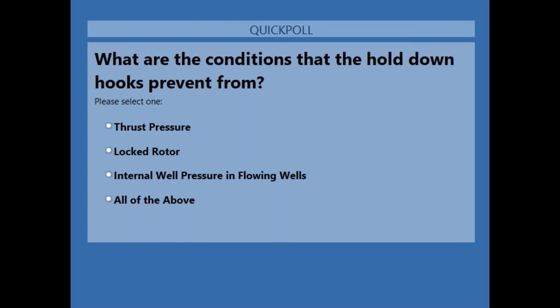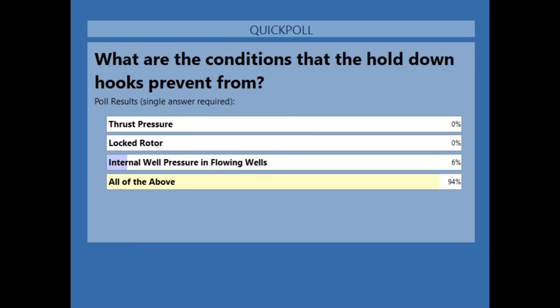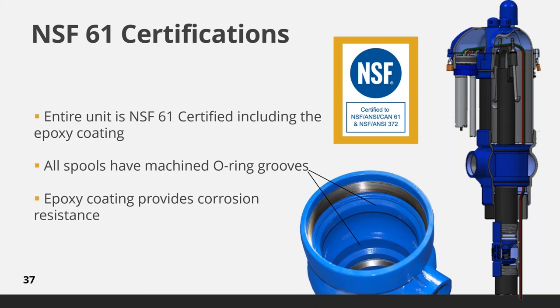We now have a quick question on your screen — we will give you a minute to answer. The answer is all of the above, thanks to everyone who participated. So all Boshart pitless units are fully certified to NSF 61 standards, including the blue epoxy coating. Ductile units are coated on both the inside and outside, and stainless units are coated on the outside only.